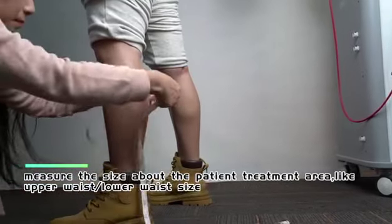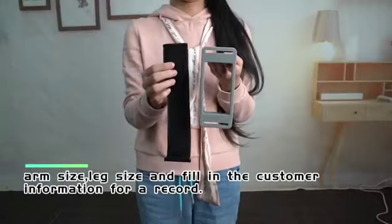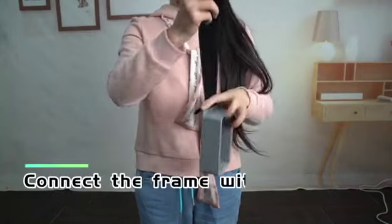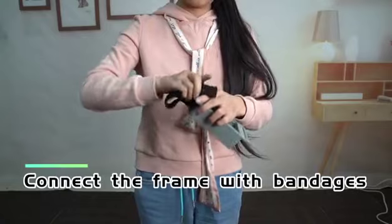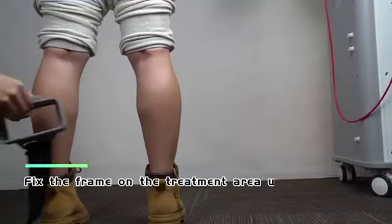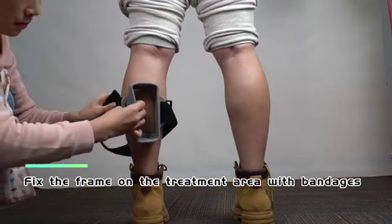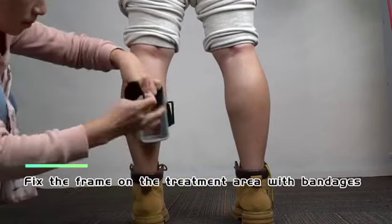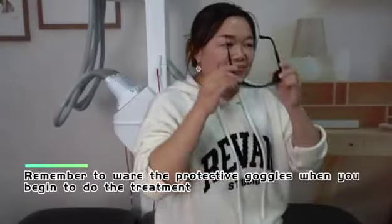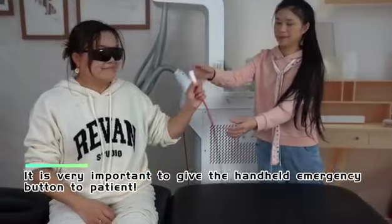Before treatment, measure the patient's treatment area — such as upper and lower waist, arm, and leg size — and record the customer information. Connect the frames with bandages and fix the frame on the treatment area. Remember to wear protective goggles, and it is very important to give the handheld emergency button to the patient.